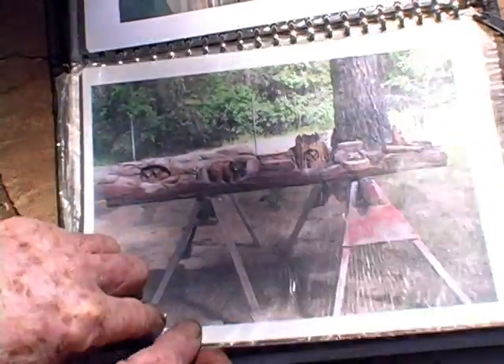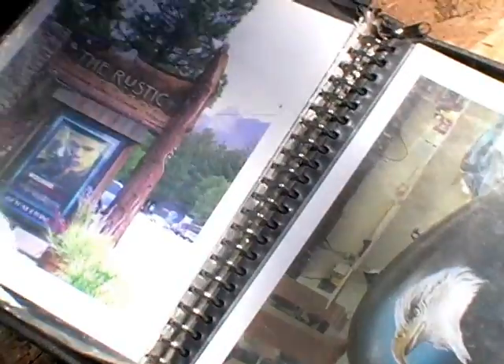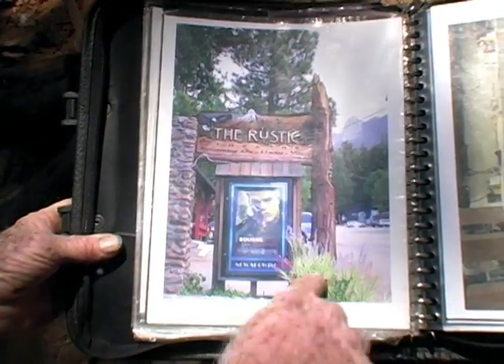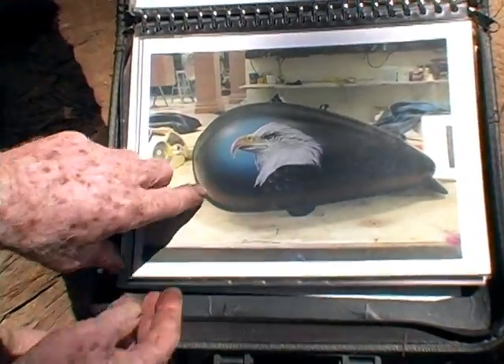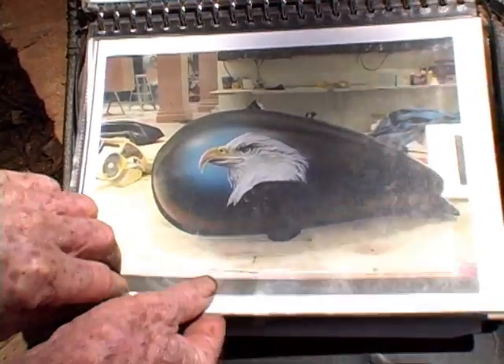This is one of my mantles — I thought that's what I was going to be, a fireplace mantle carver. Here's a piece I did for the Rustic Theater. Not too many people know I created the whole sign for the Rustic Theater. And here's some of my airbrush work on a motorcycle tank for a Harley.